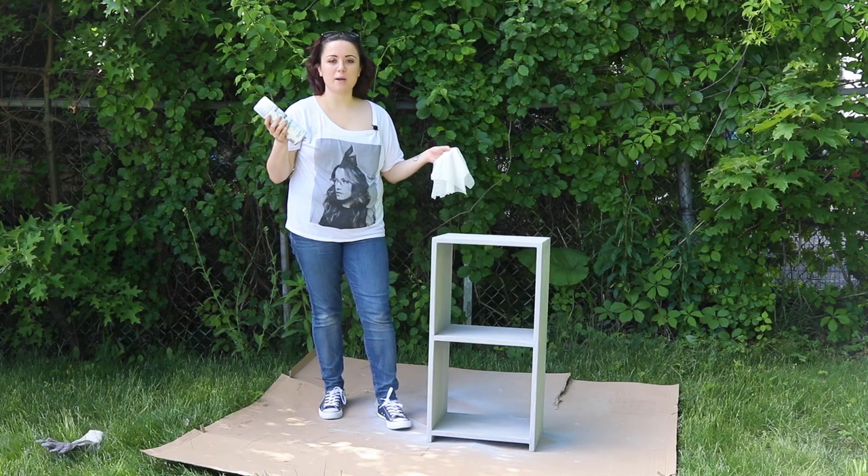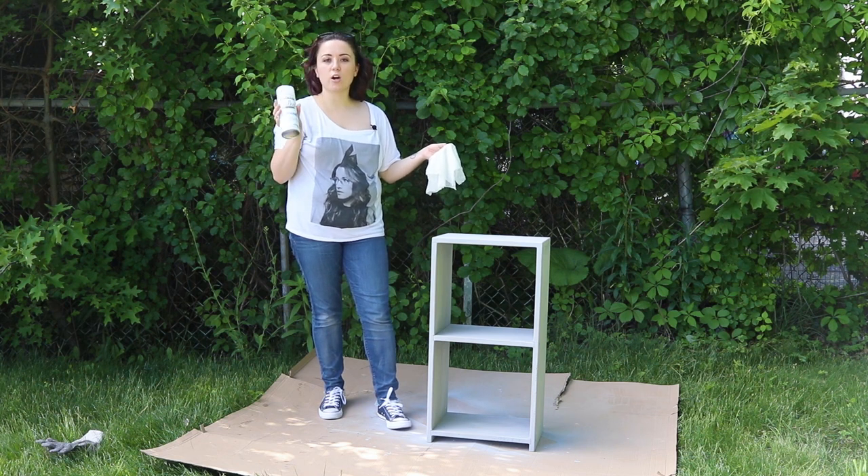I'm going to give the shelf a quick wipe down after sanding and then I'm going to apply one coat of the matte clear spray.